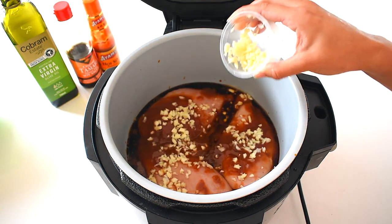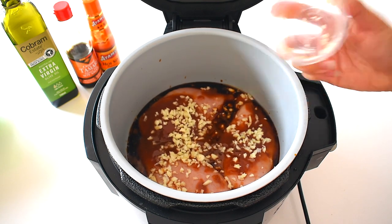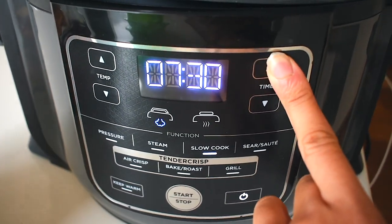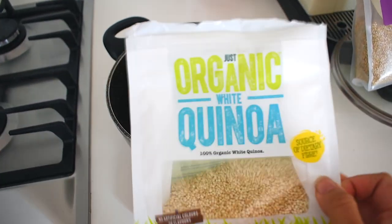Finally, I add a lot of minced garlic, which is great for your immune system and adds lots of flavor. I then turn the slow cooker on for about eight hours, so you can just leave it on the night before, go to sleep, wake up, and you'll be ready — no effort required at all. For my carb base, I'm going to add some quinoa, which is really high in protein and fiber.